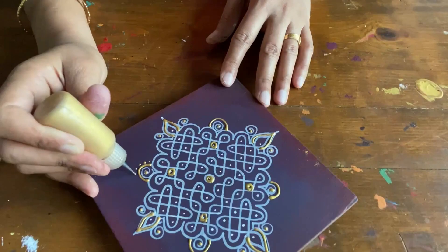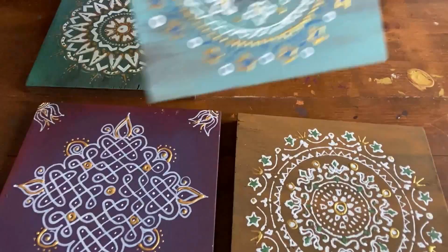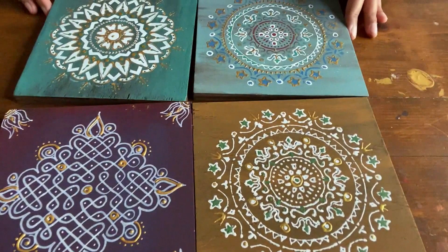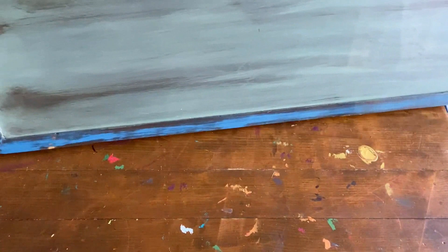Now I have four pieces of these wooden tiles with motives using different techniques. Let us see how to make a unique and ethnic-look wall hanging using these four tiles. I am going to attach these four tiles on a longer wooden board. This is actually a plywood and I have attached trims at the edges to give a framed look.